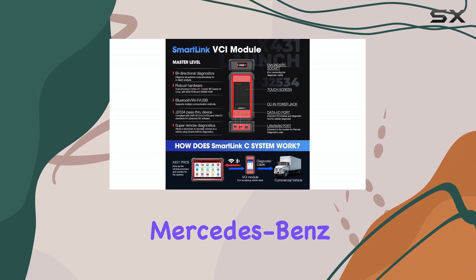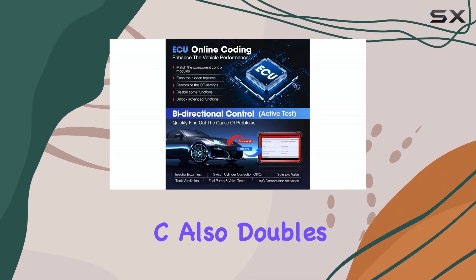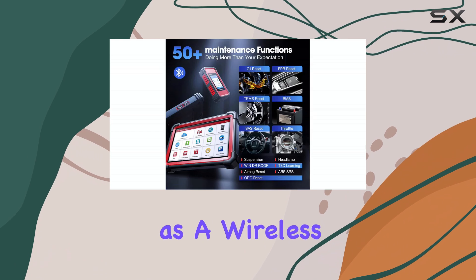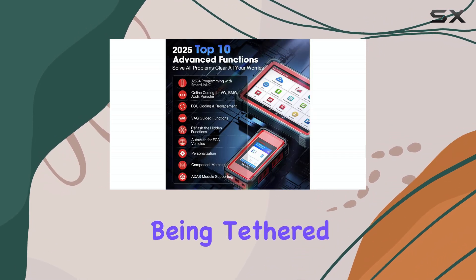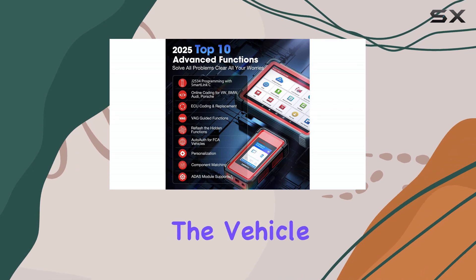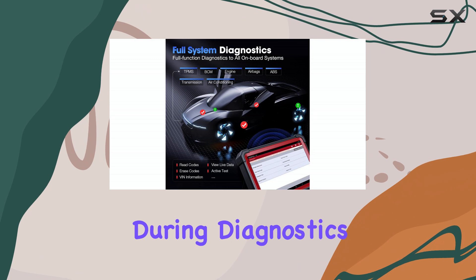Supported brands include BMW, Mercedes-Benz, Ford, Jaguar, Land Rover, and Volvo. The SmartLink C also doubles as a wireless VCI, allowing technicians to operate the scanner without being physically tethered to the vehicle, providing more flexibility and convenience during diagnostics.